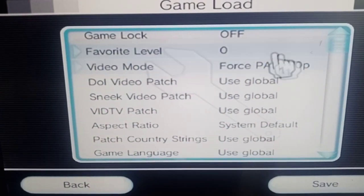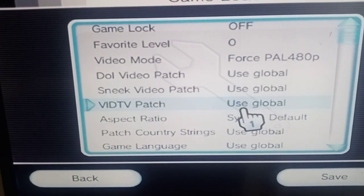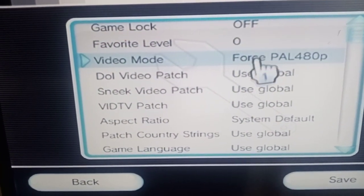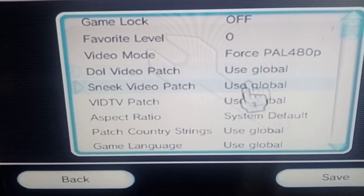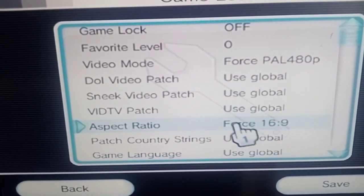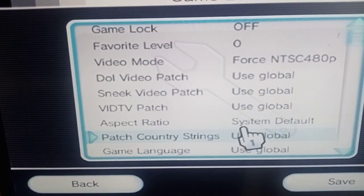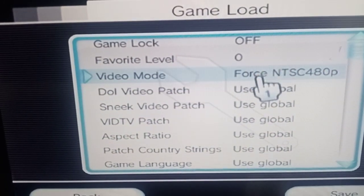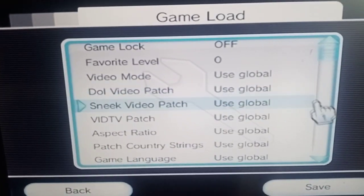If none of that worked — try all the different combinations of video mode and aspect ratio. So you could be trying force PAL 480p at system default, reboot and try it; if it doesn't work, come back in and change the aspect ratio to 4:3 and try again. Keep going through the combinations — disk default, system default, 4:3, 16:9 — and that's how you work out which setting it needs. Remember there are a lot of combinations to try between those two settings.